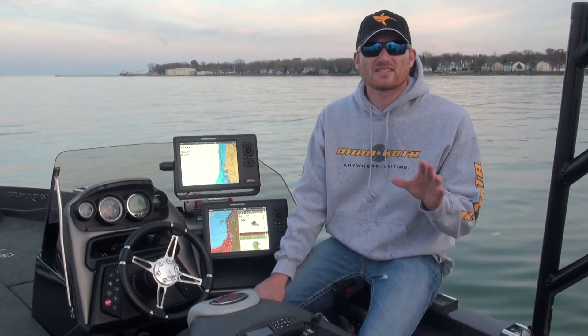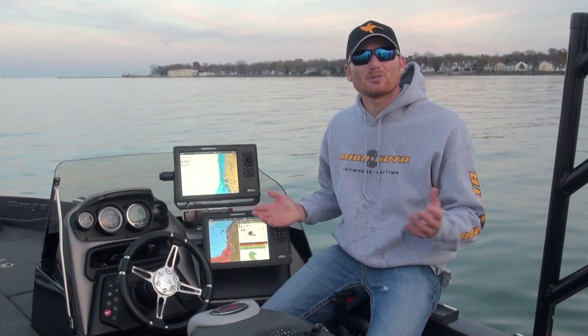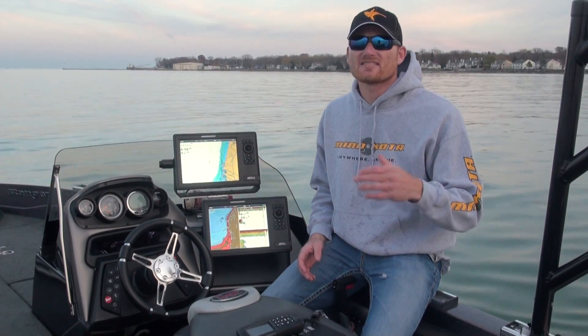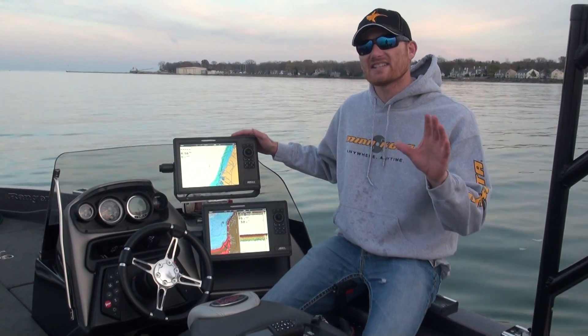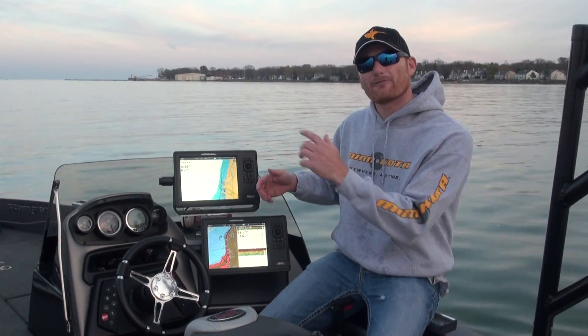Hey guys, Ross Roberts here. Electronics have come a long way and I probably use 10% of the capabilities of them, like our cell phones, but a few of the things really can make you a better fisherman and in some cases get you out of a pinch. There are features on what Humminbird calls the LINK system, which essentially is a little ethernet box, and you're going to run an ethernet cable from that box to each one of your units.